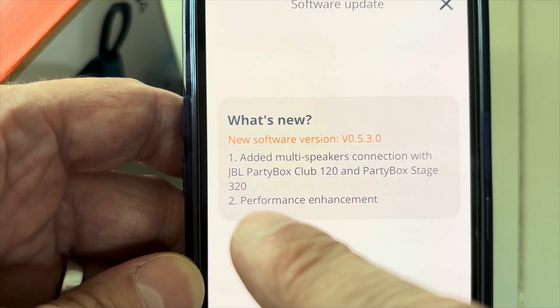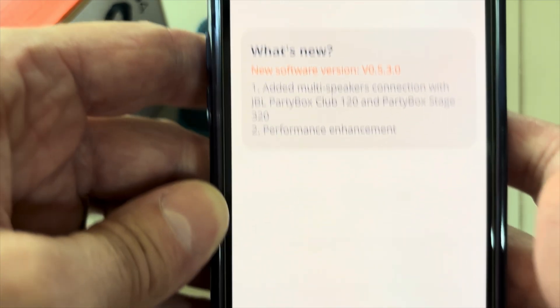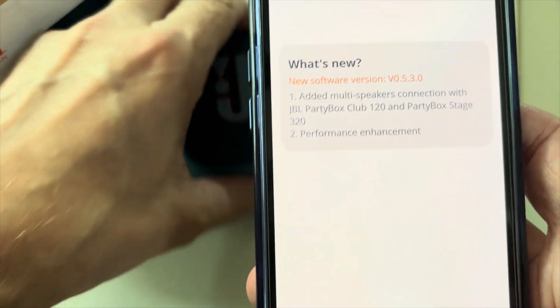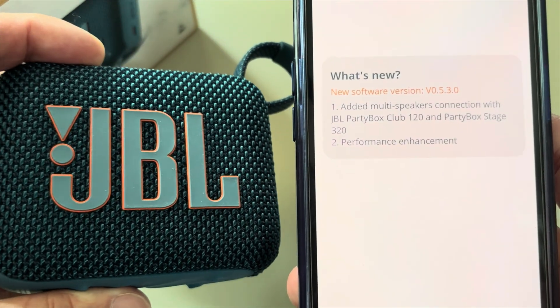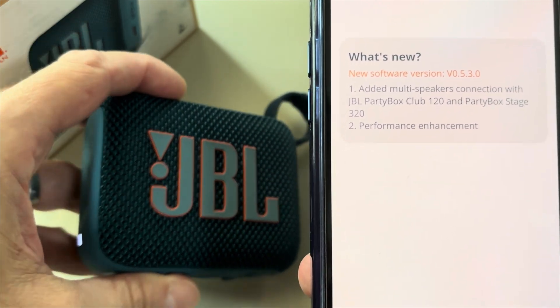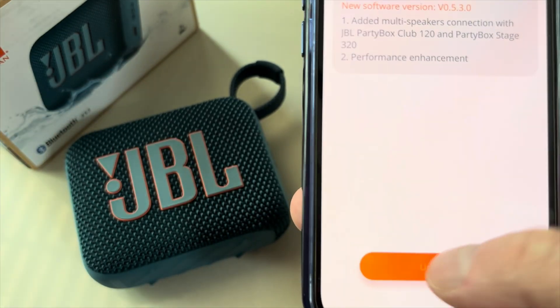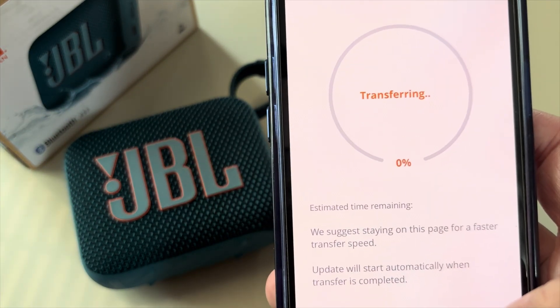The app will tell you what has been worked on: updated multi-speaker connection with JBL PartyBox Club 120 and PartyBox Stage 320, plus performance improvements. Before starting, make sure you have enough battery on the speaker — the limit is around 50% — or alternatively you can just plug it in to charge to make sure you're not running out of battery.